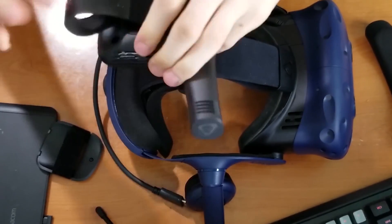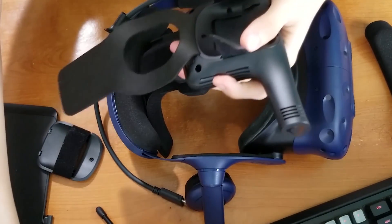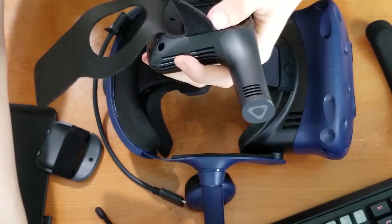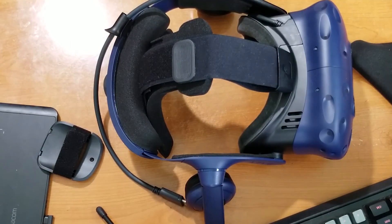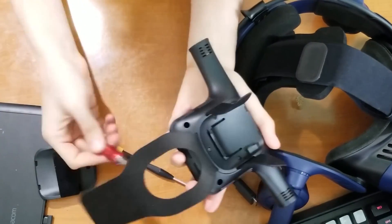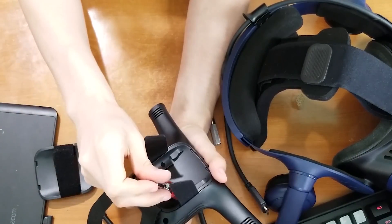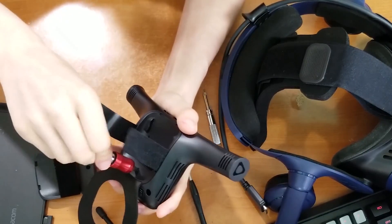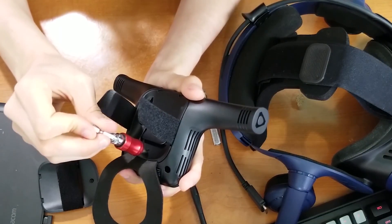Now we are going to remove the old cradle from the wireless device. Just undo this little velcro strap here. And now you are going to need the tiniest screwdriver ever. If you don't have these, you can easily find them in pretty much any dollar store — they would usually be for glasses repairs. So, you are going to remove these screws. They are absolutely tiny, but they come out very easily.